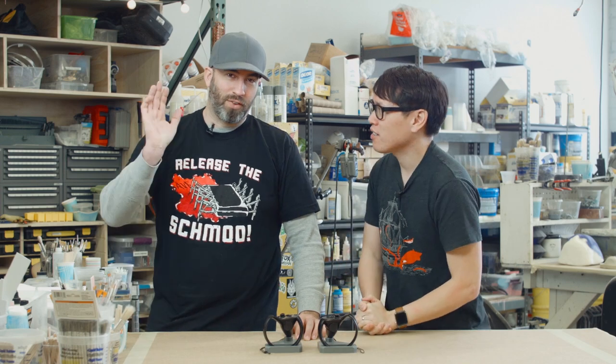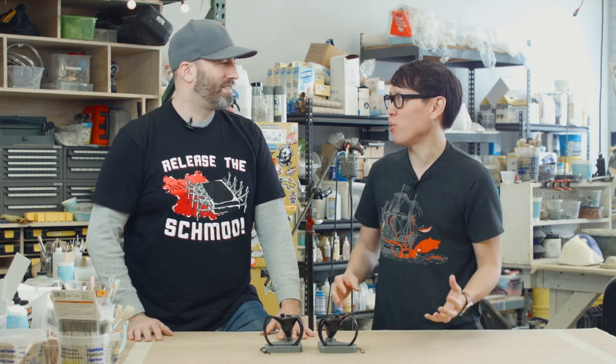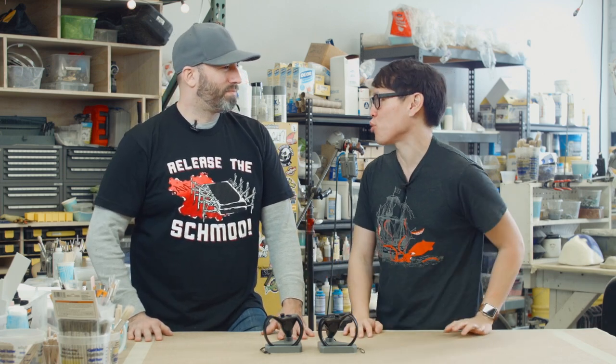Hey everybody, it's Norm from Tested and Frank from Tested. We're here at Frank's shop to work on some model making projects. And this week's model making project isn't with physical materials — it's with virtual materials.